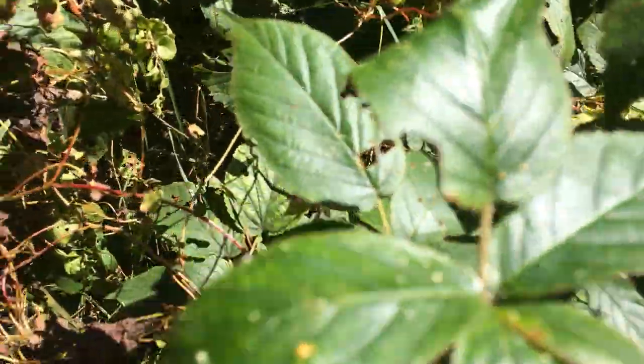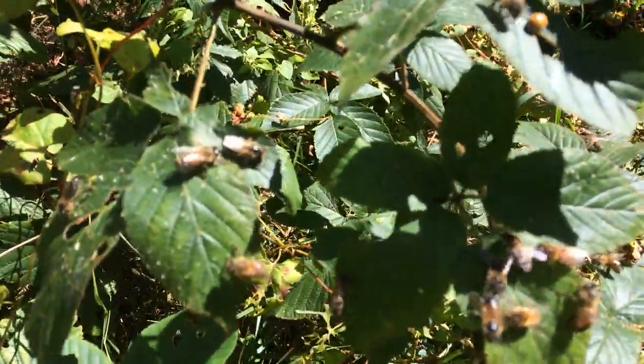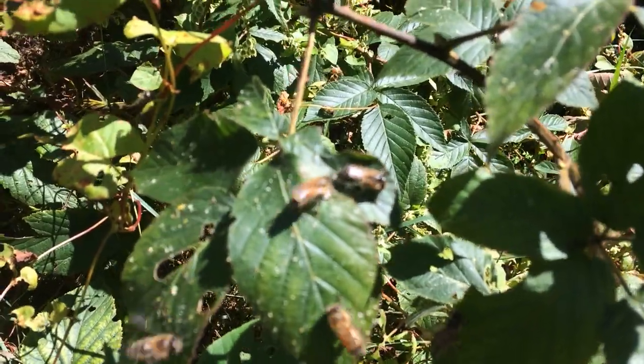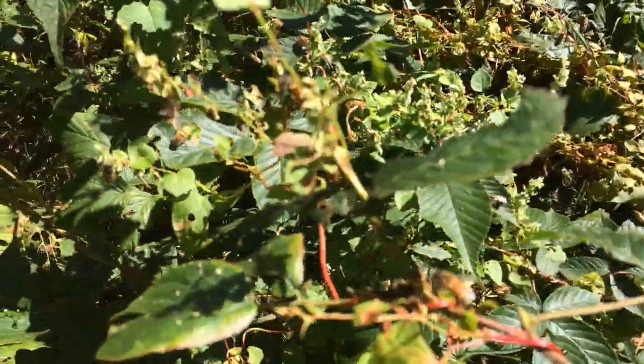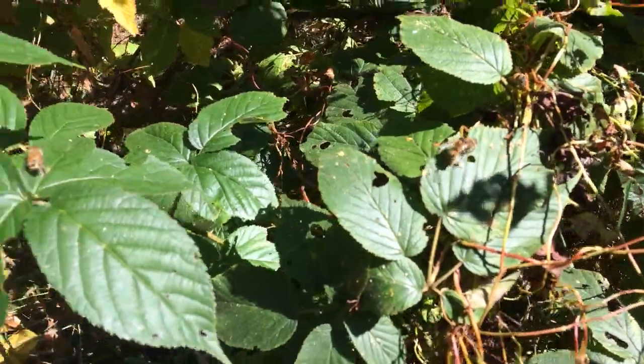This honeydew is one of the main reasons for diarrhea and nosema disease in early spring, and most bee losses are related to the diarrhea caused by it.